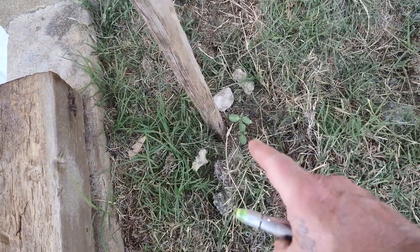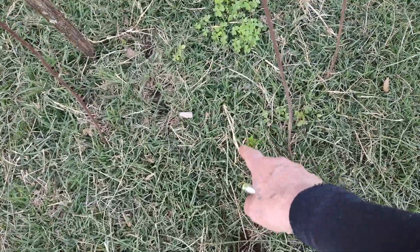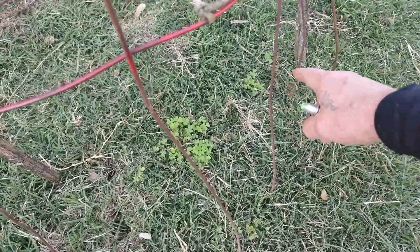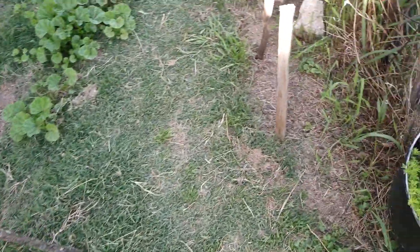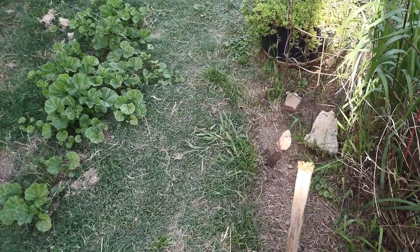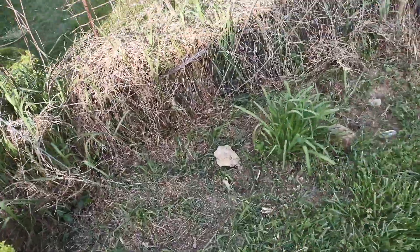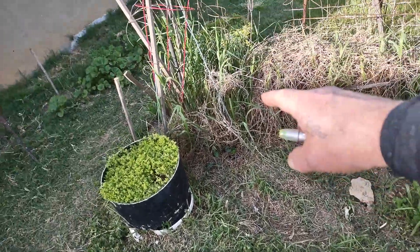There's a couple sunflowers. Right here is where I had — well I still got — there's one here, one here, one over here, and another one over somewhere. Spider plants coming up — I dug a bunch of them up and moved them around. We whacked all this crap — I pulled a lot of that out of there — big old tall grass.